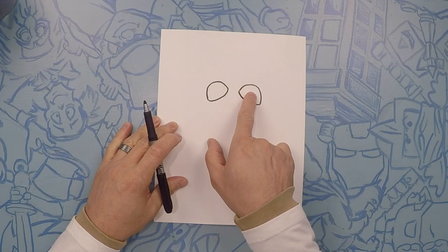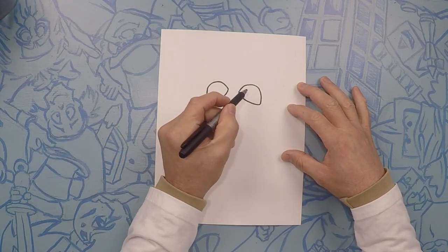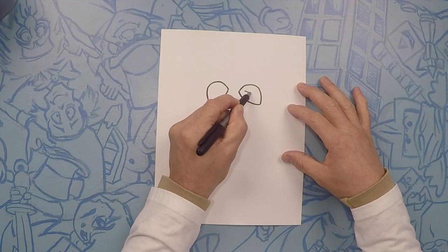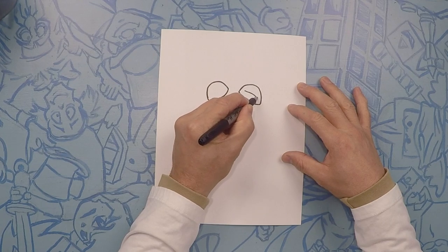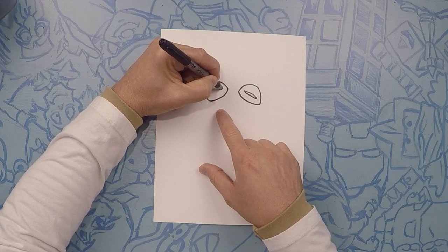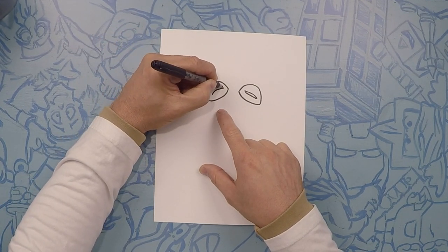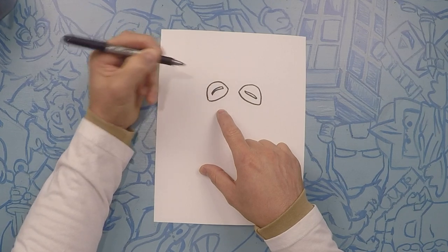For his eye, we're going to kind of do a long line, almost like a macaroni. So kind of do a curve like that and kind of curve it out — one on that side and one on this side. Do a nice little curve, almost like a little macaroni.